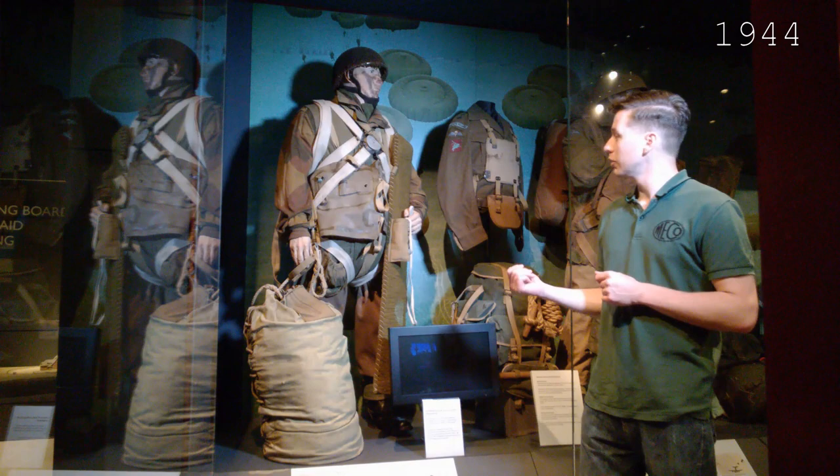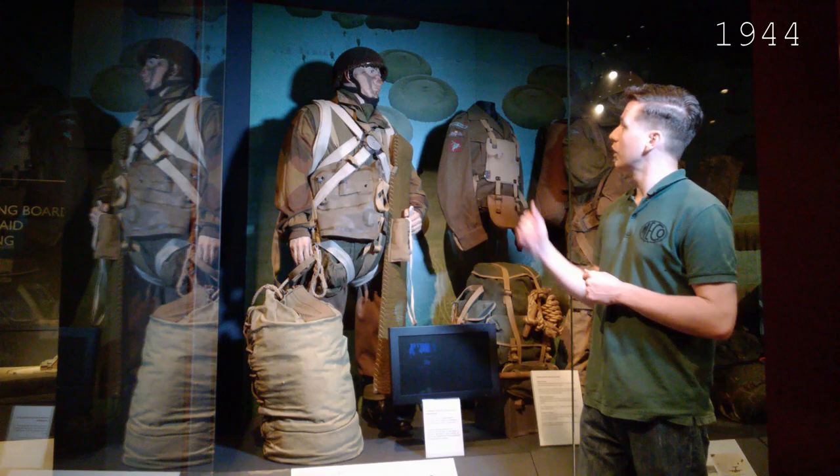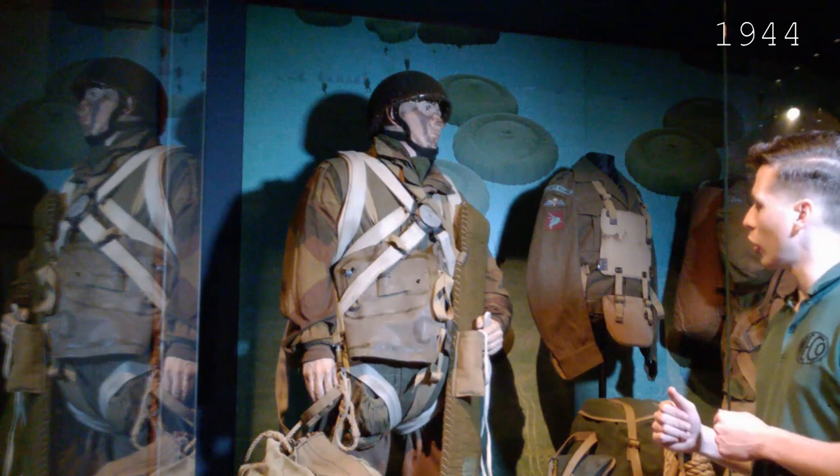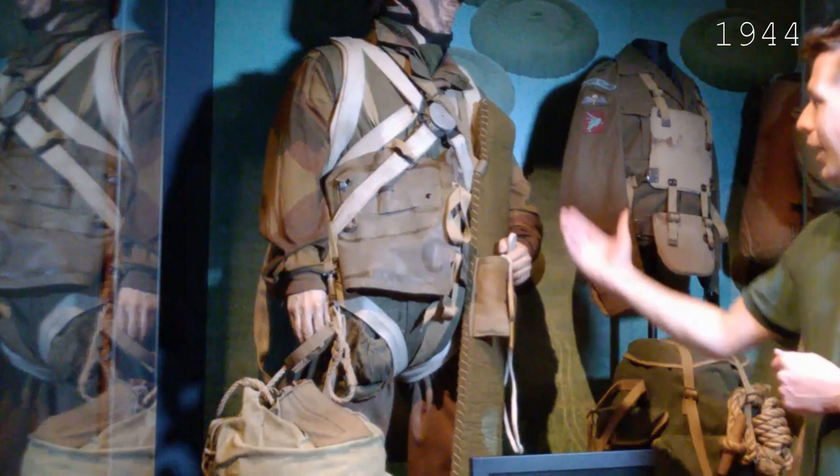Starting with the timeline here, having moved on from the early training mannequin with the Sorbo helmet, we're now into operational clothing. We have a mannequin with a full set of equipment ready to jump. We have the airborne Denison smock, and over that we have the over smock — the lower part of which you can see here, made in green denim. On top of that we have the airborne life jacket, and you can see the next type parachute harness here.